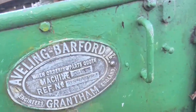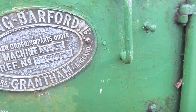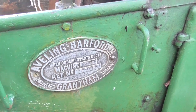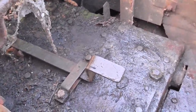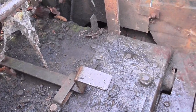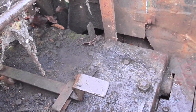This is the build plate — as you can see it's GB00182, built in Grantham. I've been told it's 1946. That is the foot brake down there, and that lever is a diff lock.